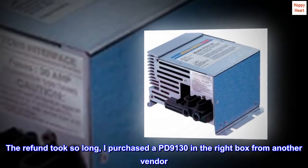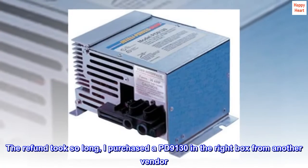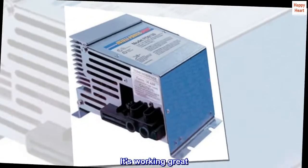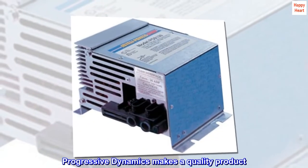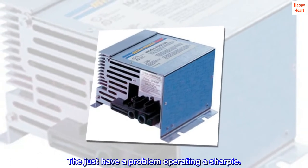The refund took so long, I purchased a PD-9130 in the right box from another vendor. It's working great. Progressive Dynamics makes a quality product — they just have a problem operating a Sharpie.